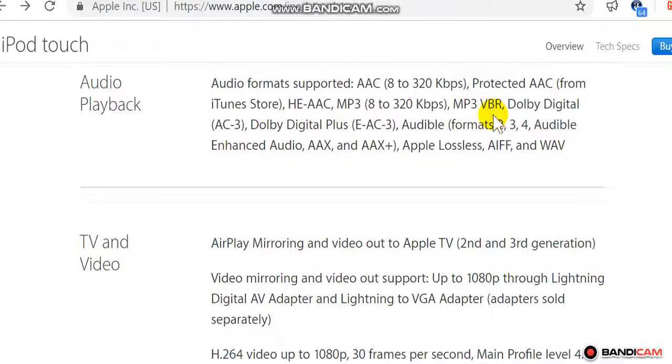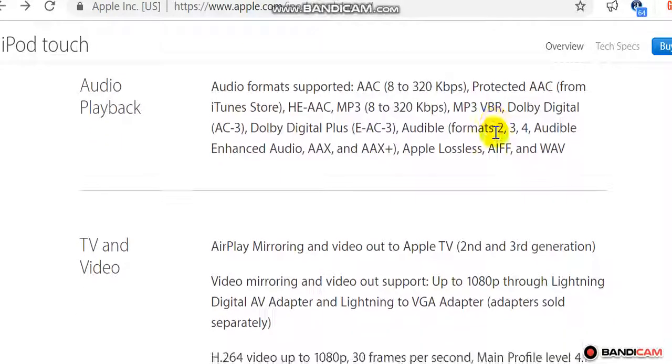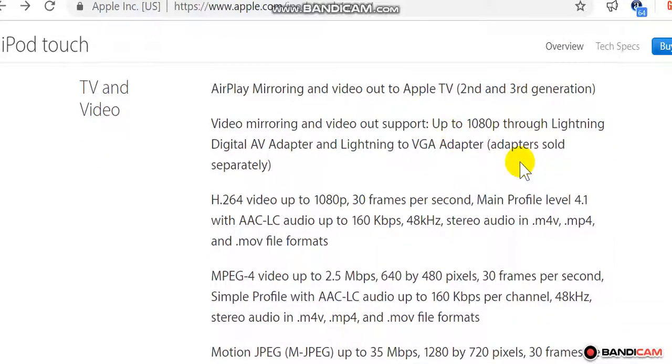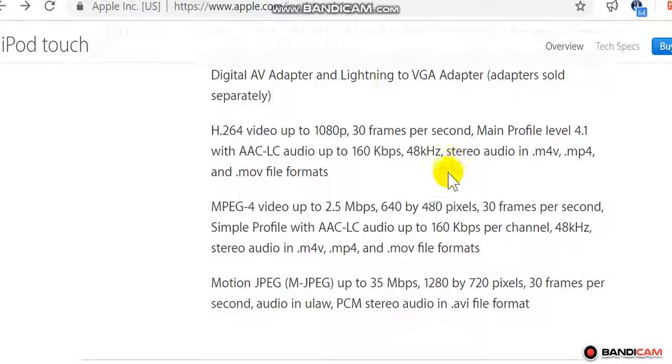TV and video: AirPlay mirroring and video out to Apple TV (2nd and 3rd generation). Video mirroring and video out support up to 1080p through Lightning Digital AV Adapter and Lightning to VGA Adapter (adapters sold separately). H.264 video up to 1080p, 30 fps, Main Profile Level 4.1 with AAC-LC audio up to 160 kbps.